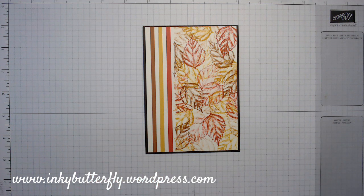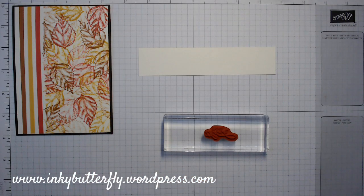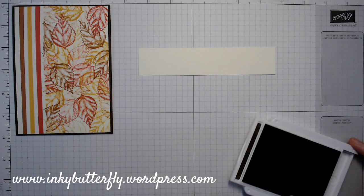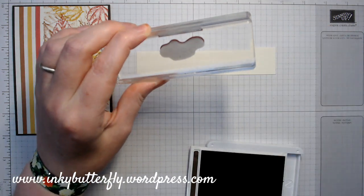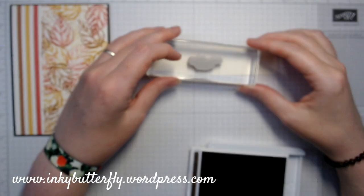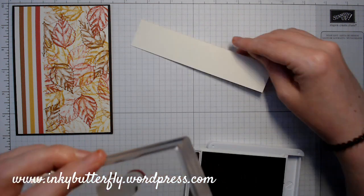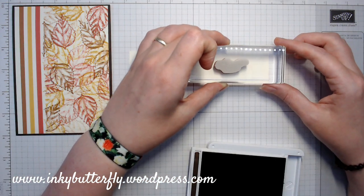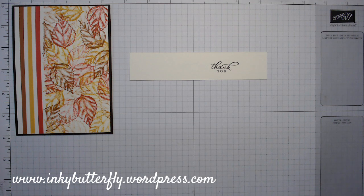All we need now is our sentiment, and maybe some gilded gems might be nice, just to bring in that kind of golden feel. This is the thank you stamp from the Timeless Tropical set. It's more wonky than I thought it was going to be - I thought it was straight in my block. I just need to decide how I want to cut this out. It is quite a small sentiment, and I'm wondering whether one of the stitched rectangles might fit quite nicely on there.